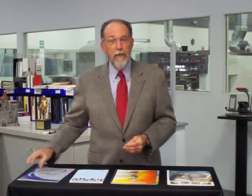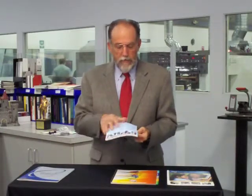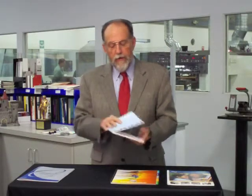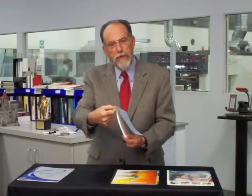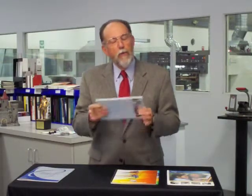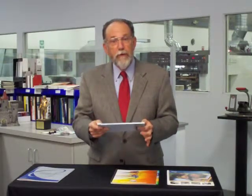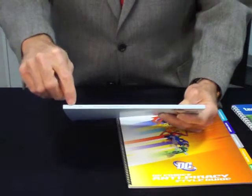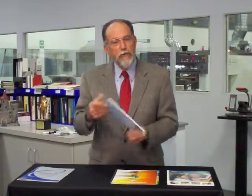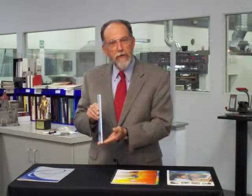Another type of binding is perfect binding. This is where you have a square back. The cover is a different material than the body, and if you look on the edge of a perfect bound piece, you'll see a little edge of glue. What actually happens is we take the body of the book, we grind off the edge, and then we glue the cover right on top of the book. A great advantage of a perfect bound book is that we can have a square back and we can have the title of the book on the spine, so when it sits on your shelf, you can see what it is.